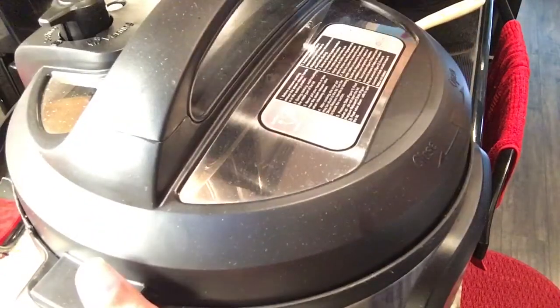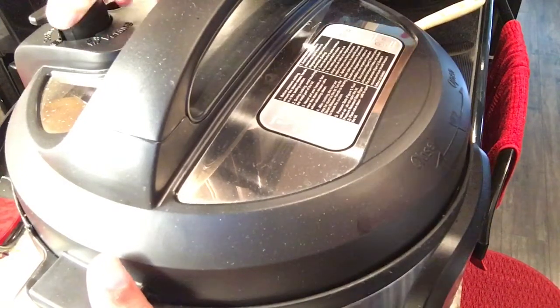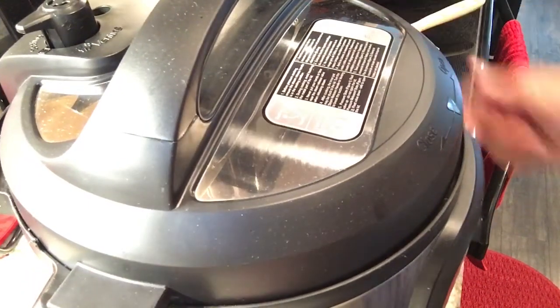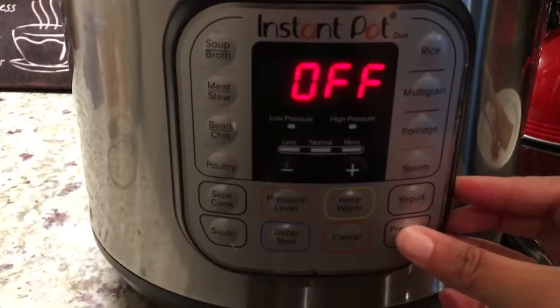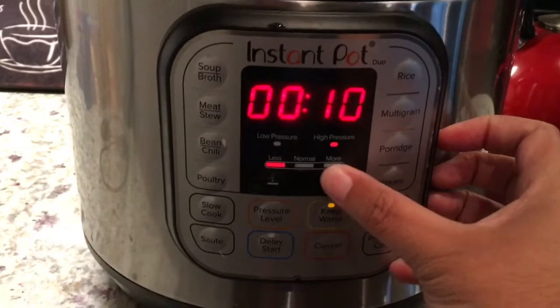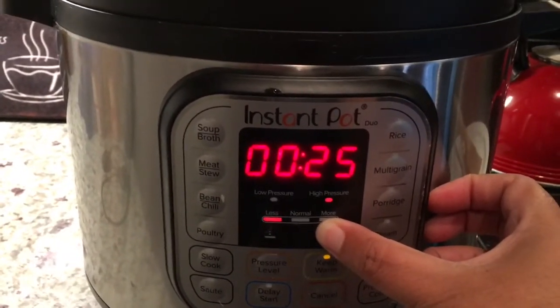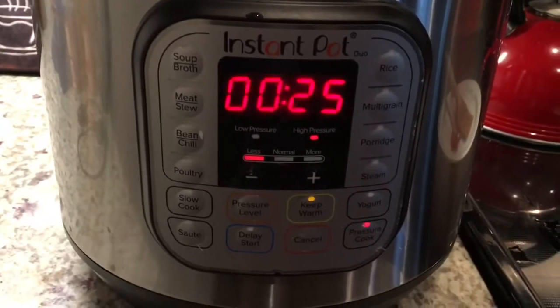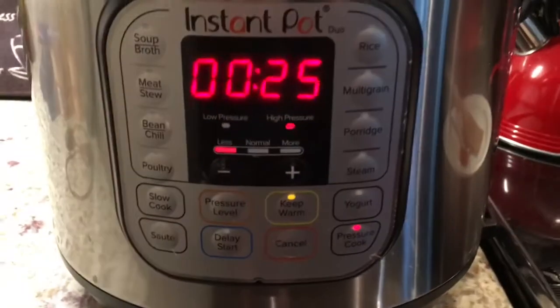I will now place the lid on the Instant Pot and set the timer for pressure cook for 25 minutes. I did not stir the chili because if I stir it before it cooks, it tends to stick at the bottom of the Instant Pot — that's just a lesson learned. I simply added all the ingredients in and turned on the timer to cook. I will stir after the 25 minutes is up.